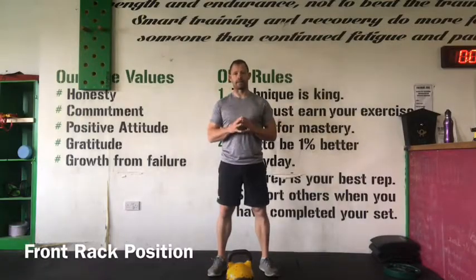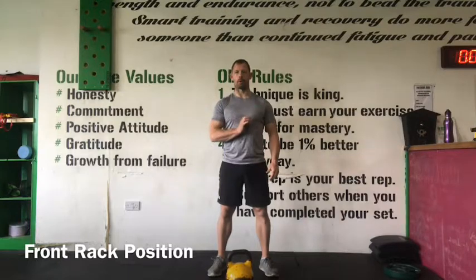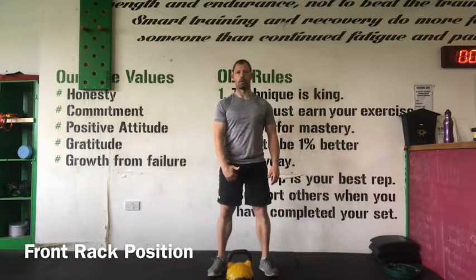A resting position when performing kettlebell movements is the front rack position. When we're in the front rack position, it's very important that we allow the kettlebell to control or align with our midline.